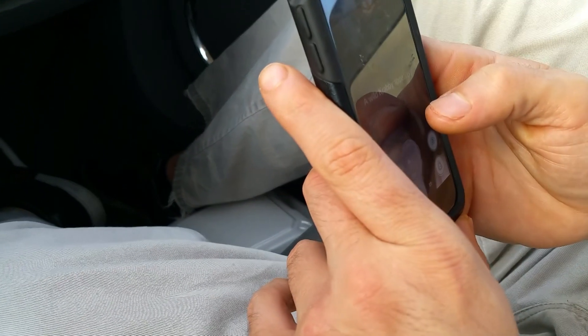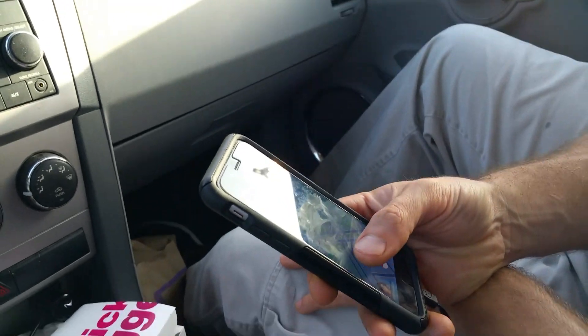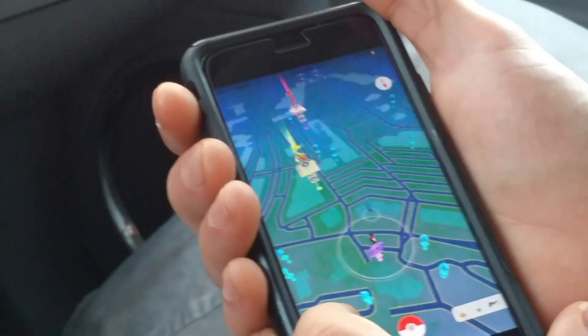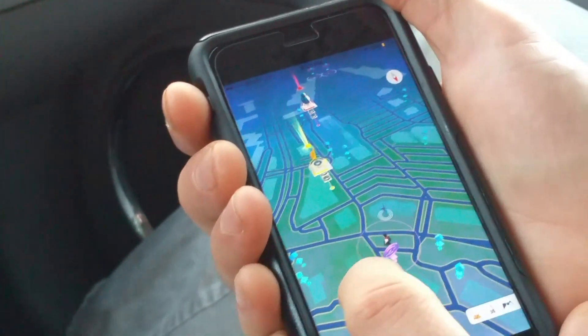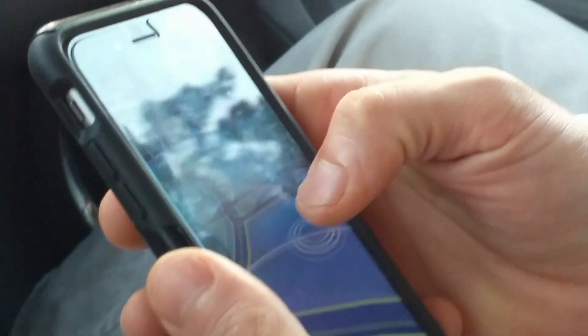There's someone behind me — I bet they got some cool stuff. Yeah, like tacos, burritos, and Pokeballs. We're gonna get out and check out some of this stuff because we're trying to incubate our eggs. Look at that — tons of stuff! Oh, he just caught a Pokemon!